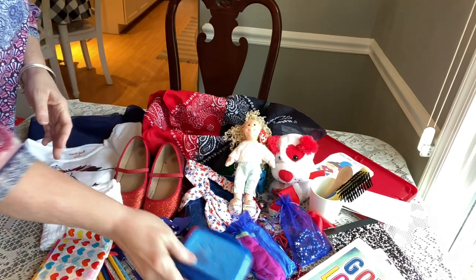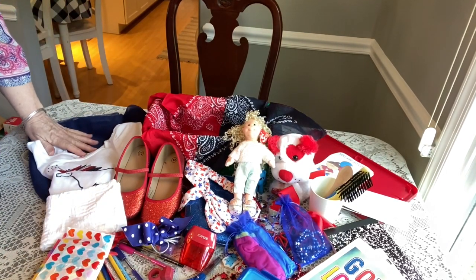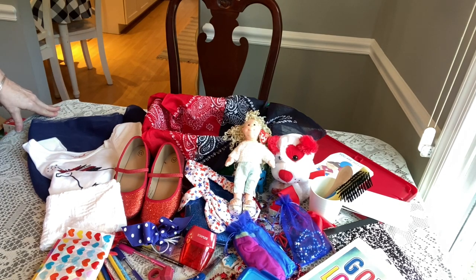And I mentioned she has the bandana that lines her box — and that's it! That's my red, white, and blue box for a girl ages 2 to 4.